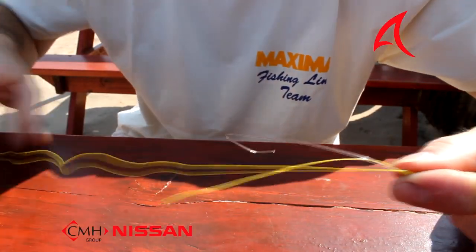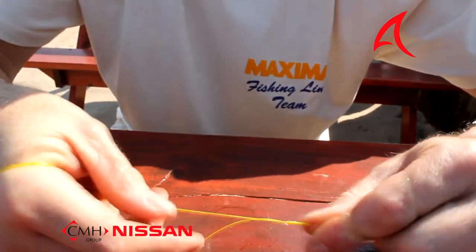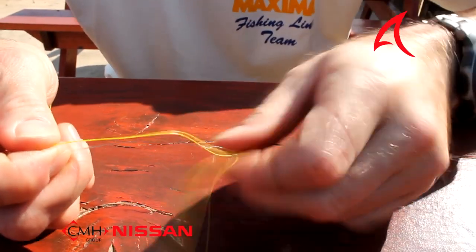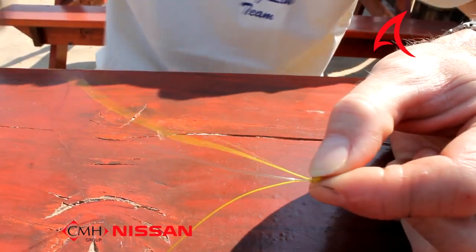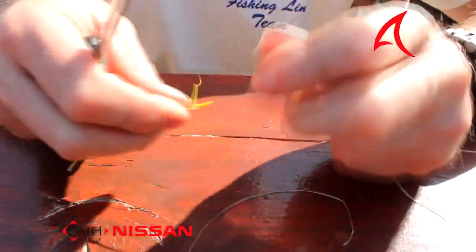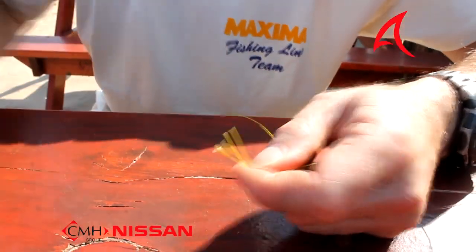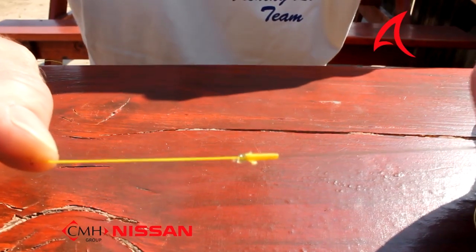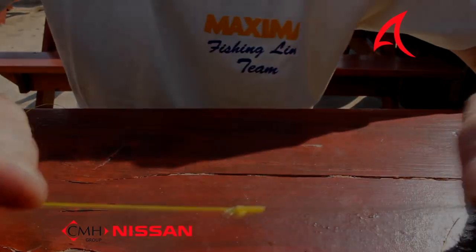When it becomes tight, you want to pull your nylon tight now. Basically take your tag end of your Maxima nylon leader and your other left hand side and you pull tight. The nylon is now tight. Now what you want to do is tighten the Slim Beauty up, so we just give a couple of wraps around our hand and we pull — and there we go. The knot is now pulled tight. We're just going to cut off the tag ends very, very closely and I'll show you the finished result. And that there is the end result — it's a very streamlined, thin, strong knot. That is braid tied to monofilament.